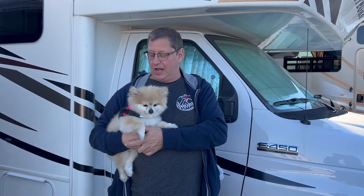Today on Roaming Roads, Finn and I are going to install a new keyless entry lock on our Class C RV. Stick around and watch us do it.